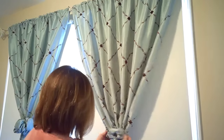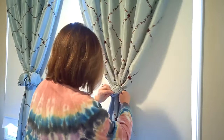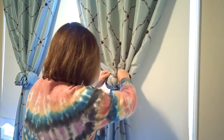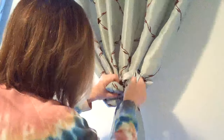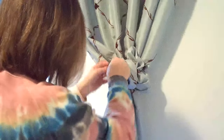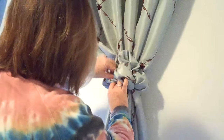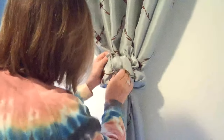Then we have our little bulb. What we're going to do is pull from the bottom and pull from the top and just start fanning it out. We can decorate it and make it look really nice, and it doesn't cost a fortune.